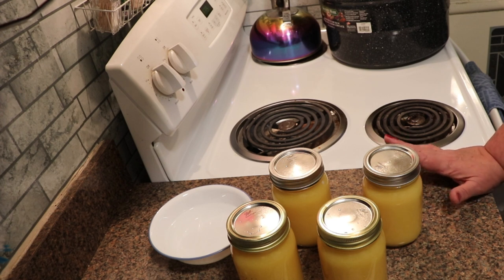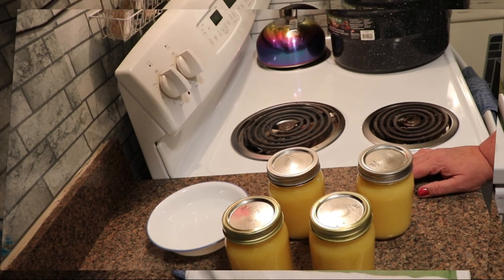Now, again, if you are canning fresh citrus juice, you need to pasteurize it. You need to bring it up to 190 degrees by thermometer and hold it there for five minutes to pasteurize it. I'm going to get these loaded into the canner, bring it up to temperature, and let them process for 15 minutes. Let them cool for five, and I will bring you back and show you how it turns out.